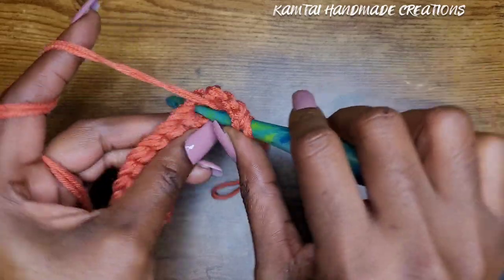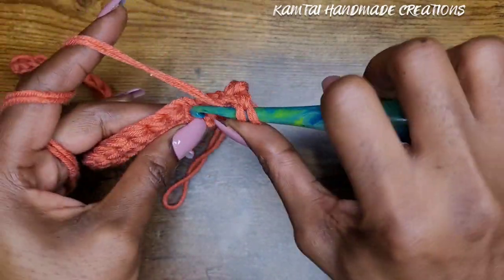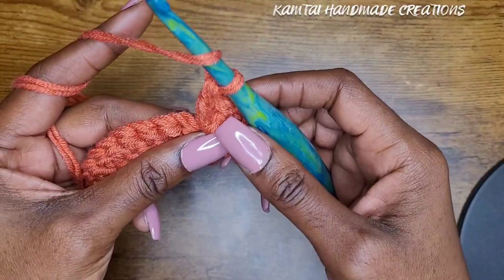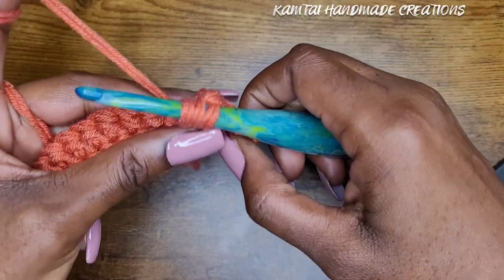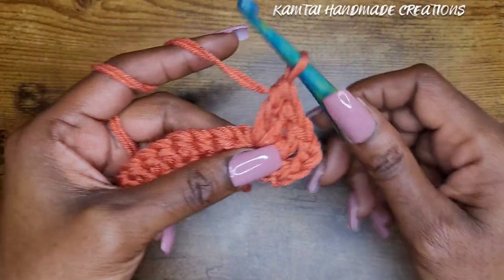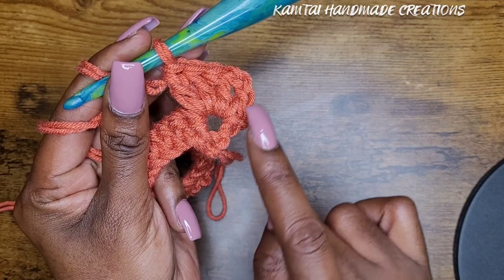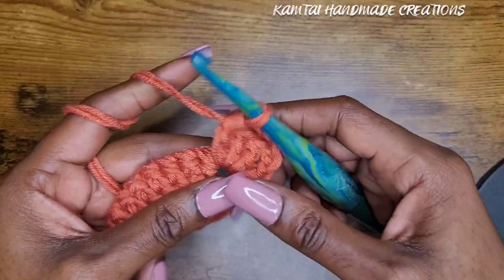In that same stitch where you put your single crochet, you're going to make three double crochets. For my beginners: to make a double crochet, yarn over, go into the stitch, yarn over and pull up your loop, yarn over and pull through two, yarn over and pull through two. So now we have those three double crochets into that same stitch as that single crochet.